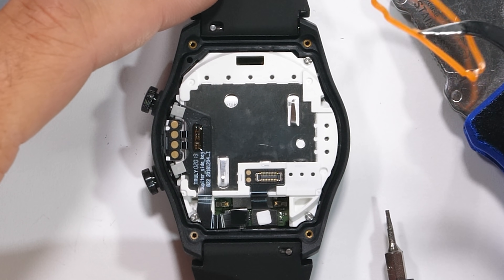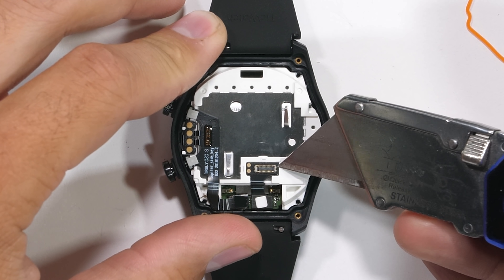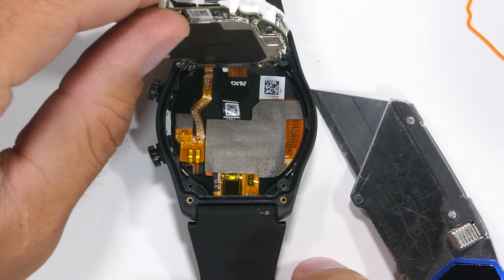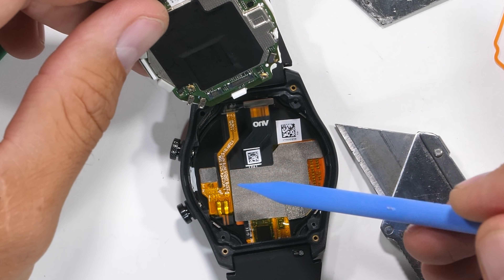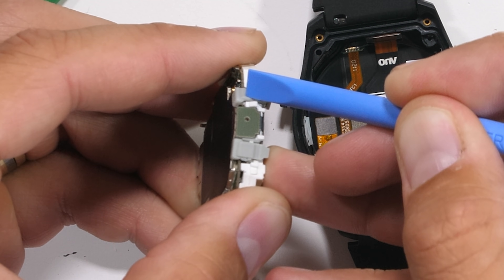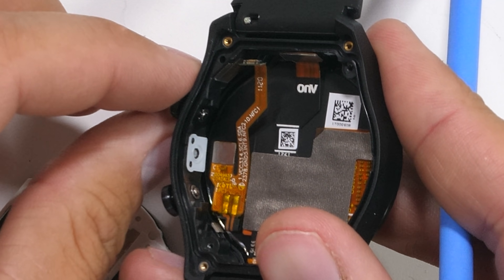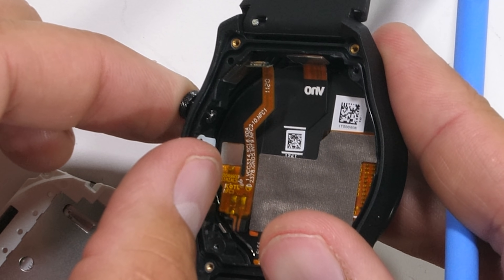There are three more screws holding the brain to the frame — regular Phillips head screws this time. Then the whole circuit board and battery can pop out from the frame. It's a pretty simple design so far. The screen and proximity sensor ribbons disconnect like little Legos. The TicWatch Pro does have two side buttons to access the apps; they just press in with no rotating functionality. In between both of those buttons is the microphone hole with its water repelling screen on the inside.